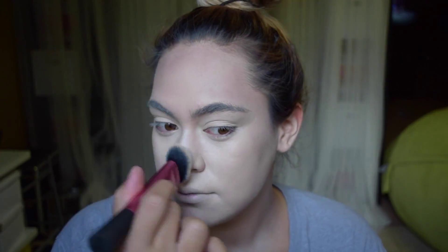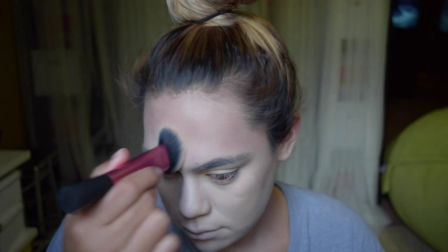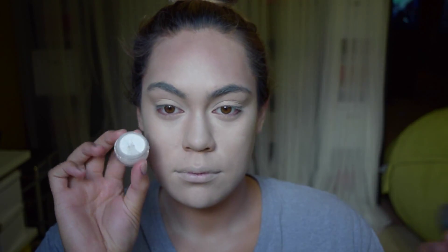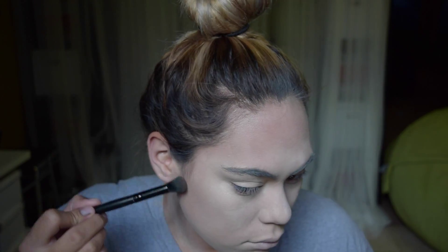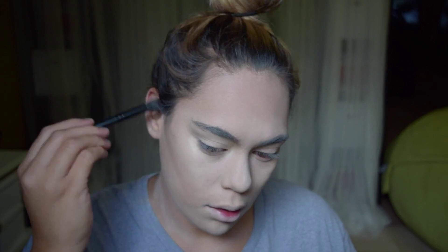Then I'm taking this NYX Milk Jumbo Pencil, and this is just going to act as my highlight, because the foundation is so pale, this white works as a highlight to brighten up areas. Then I'm just setting everything with this — I think it's Tarte Smooth Operator powder — and it's just going everywhere. And I'm taking a kind of gray eyeshadow from the Naked 2 palette, and this is going to be my contour color.